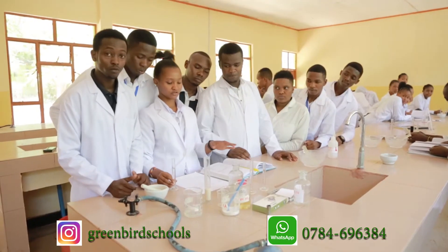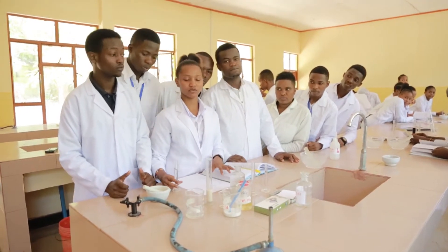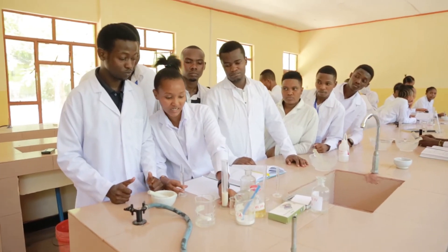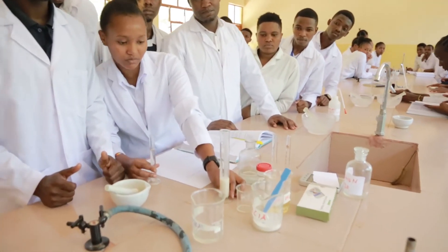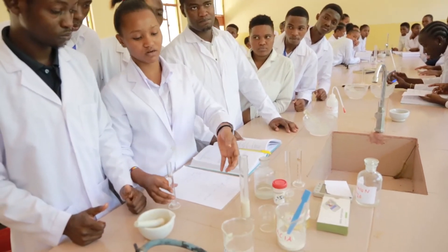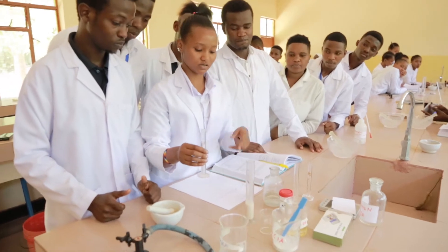We have been told to prepare 30ml of castor oil emulsion, and our measuring cylinder shows us it is only 20ml. We are going to add cinnamon water in order to get the required amount, which is 30ml.